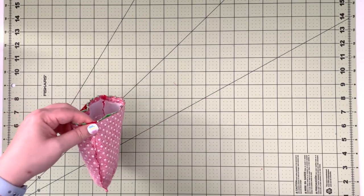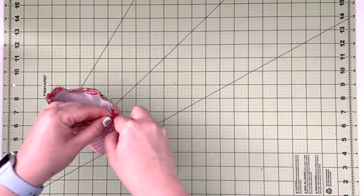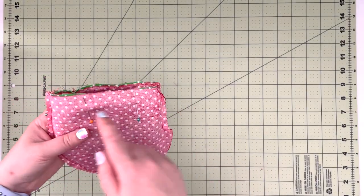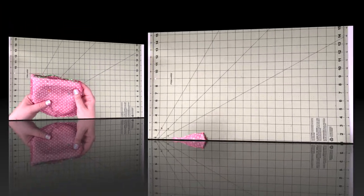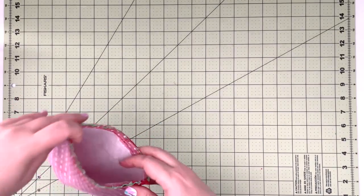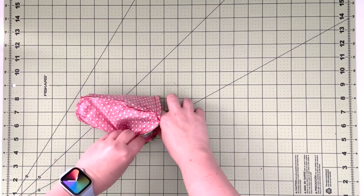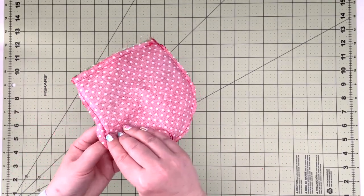Use clips to attach both top edges of the lining and outer together. With the top edges pinned together, take it to the machine and sew all around with a three eighths inch seam allowance and 2.5 stitch length. This is a pretty small opening, so to sew it just place it on the bed of your machine and go all around from the inside. Now our top is sewn and we can use the opening to turn our project right side out.